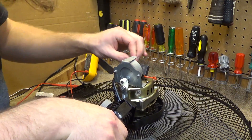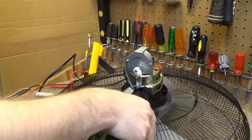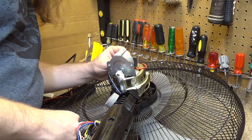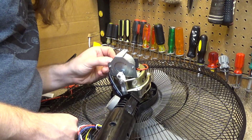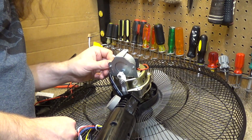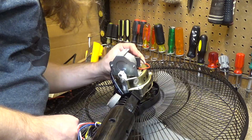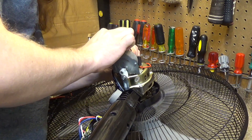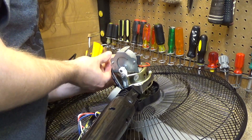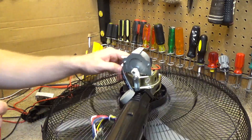This capacitor is a 3.5 microfarad capacitor, which is pretty common for a motor like this. That's definitely hooked up and ready to go. This yellow wire is probably feeding the oscillation and then this black wire that comes out of the motor is the return for both the oscillator and the motor. These are the three windings and this is the return.